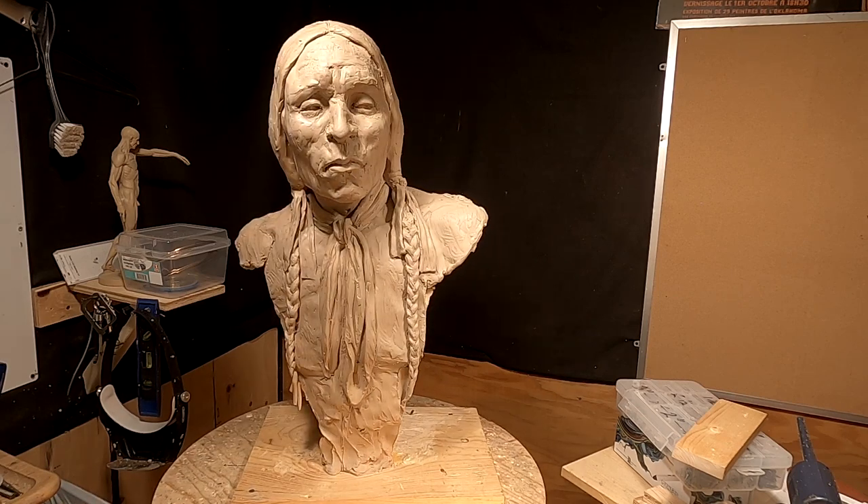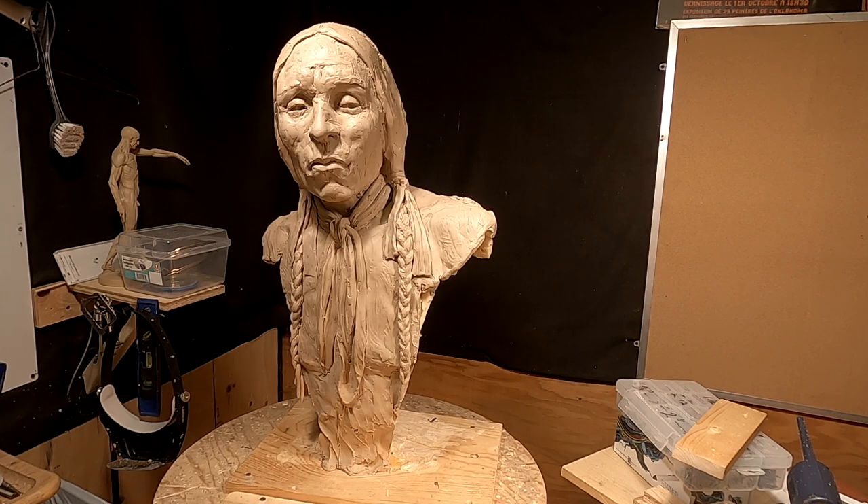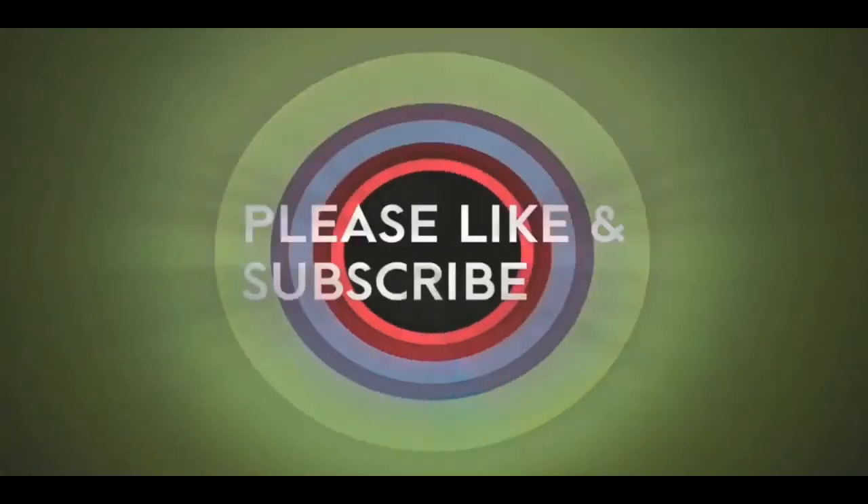All right, everybody. Have a great night and I'll see you next time. Good night. If you like this video, please like and subscribe to my channel — it really would help me. Also, check out the link below this video. It will take you to a review of my nine instructional videos that could be very helpful to you if you're thinking of sculpting. Good night, everybody.